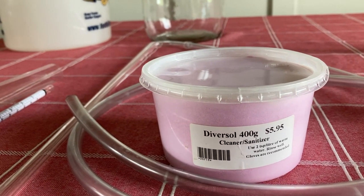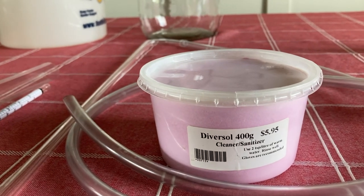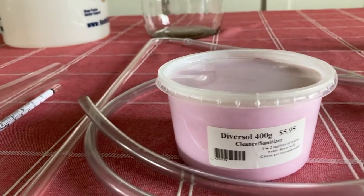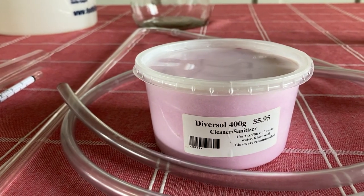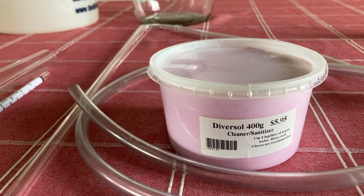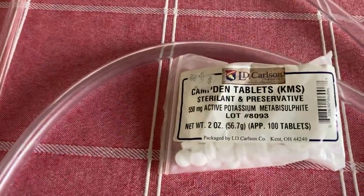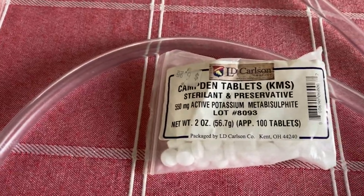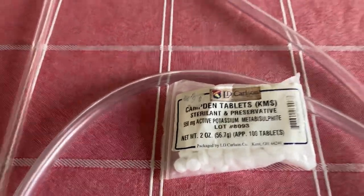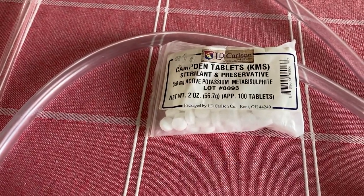I use Diversol for a cleaner — it's like a heavy duty soapy stuff, kind of a combination between TSP and bleach but milder. You should wear gloves, though I've used it with bare hands. You don't want any of this in your finished wine — it's what you clean equipment with to kill anything growing on it before you get started, then rinse everything really well. We also have Camden tablets. These are what you put in your initial wine must to kill off any wild yeast, and then you wait 24 hours before adding the yeast you want.